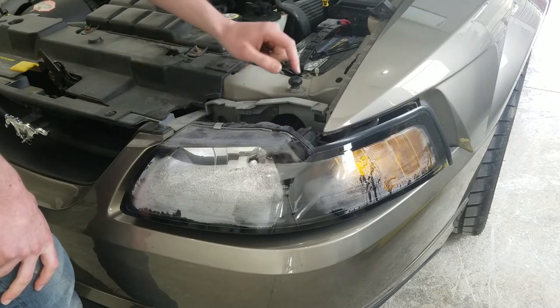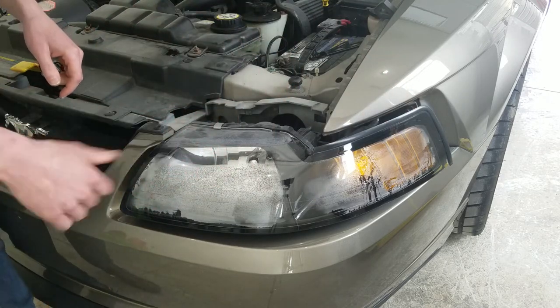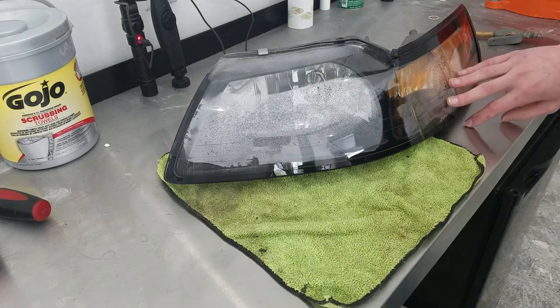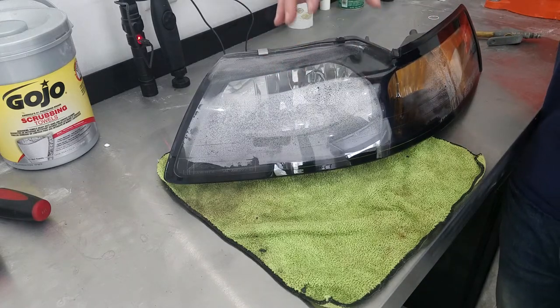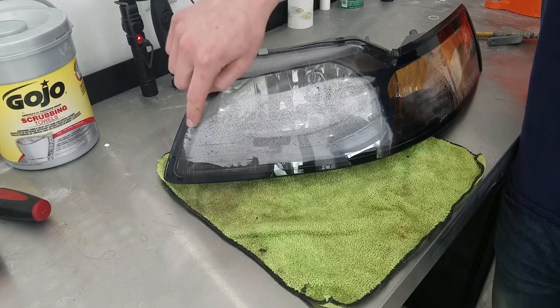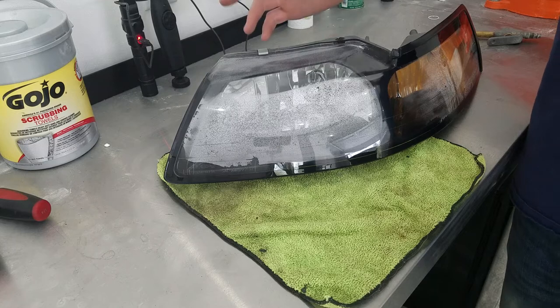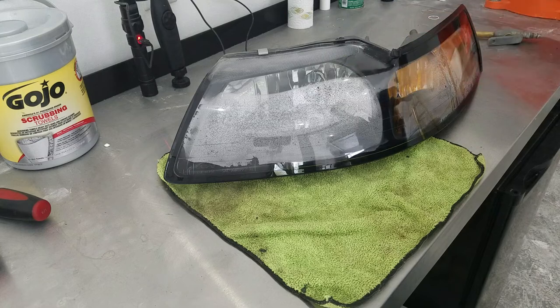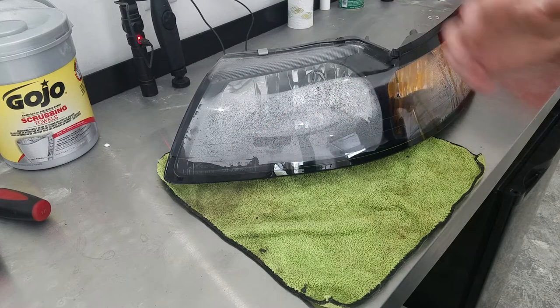Once you get the light loose, you have to get the bulbs out of the back of the headlight assembly, and then take the headlight assembly over to the bench. Now that we have the light on the bench, we can see exactly how much condensation is inside. I've had luck in the past with just taking the bulbs out of the back and, if you have a small amount of condensation in a corner, you can put the headlight in the oven at about 200 degrees for an hour or so, and eventually that moisture will evaporate out.